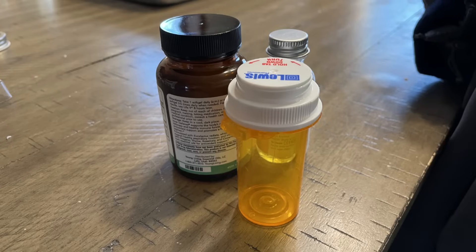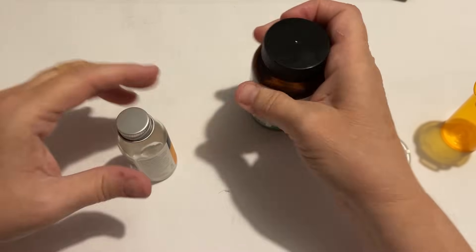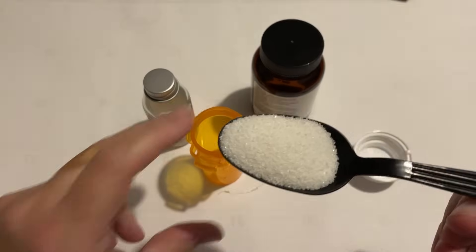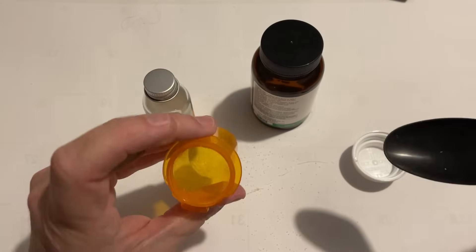We're going to make gnomes out of these three bottles. Two of them are pill bottles and one is a cleaning bottle. These two are glass and I like the weight of them, and this one is just a regular pill bottle and I filled it up with some sand to give it some weight.